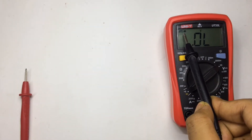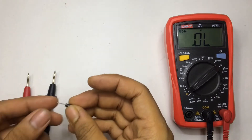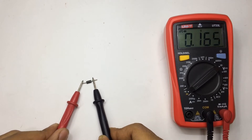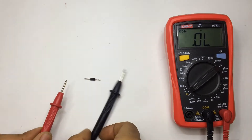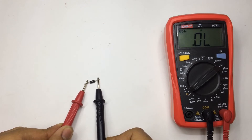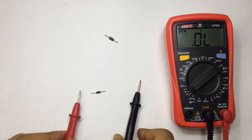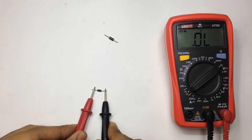Now I'm in diode testing mode. Let's check the diode — a diode conducts in only one direction, so it gives a reading in one direction only. As you can see it reads 165, and if you reverse the diode, nothing. That's how you identify a good diode. If it's a bad one, it will give readings in both directions. This one also gives a reading one way and nothing when reversed — so this is also a good diode.